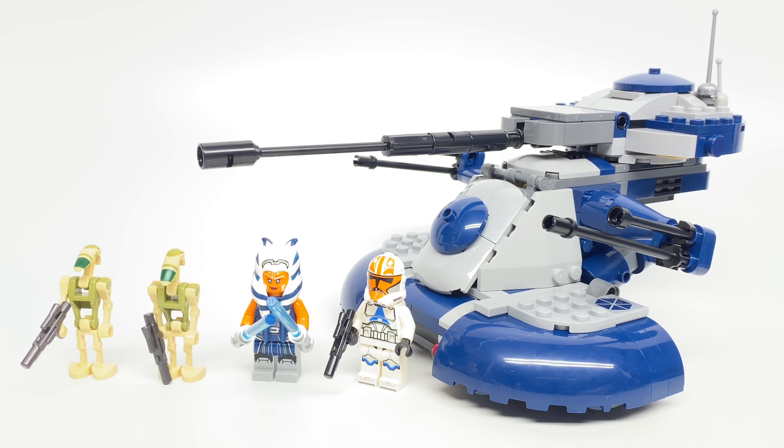Hello, Just2Good here. Today I'm taking a look at the LEGO Star Wars The Clone Wars AAT set. This has four minifigures, 286 pieces, and retails for $40 in the United States, where it releases September 1st. Let's take a look at those minifigures.